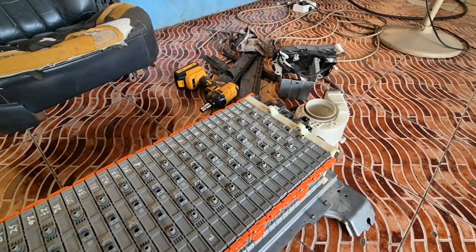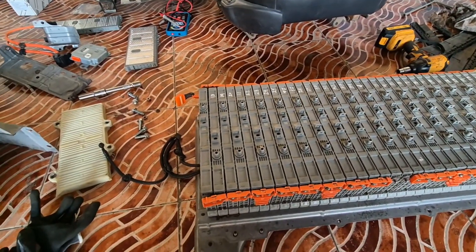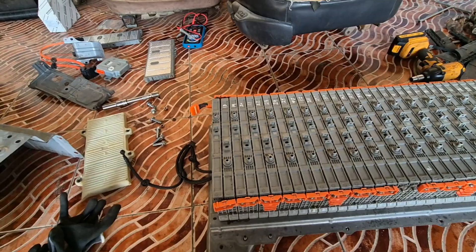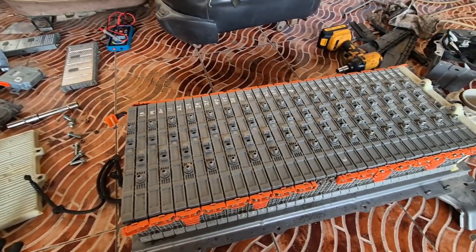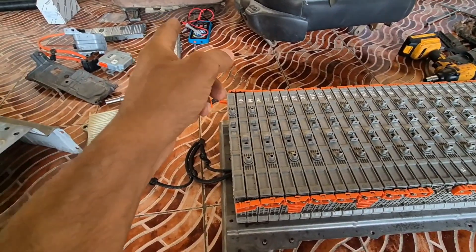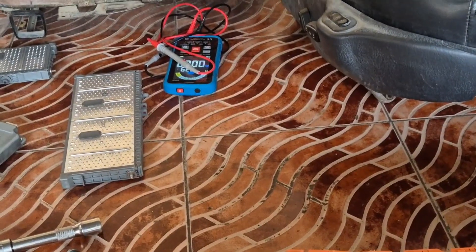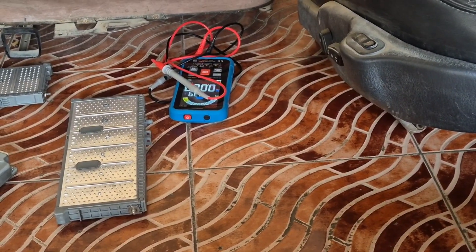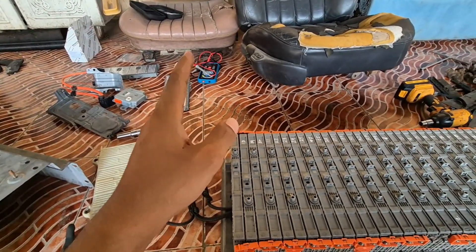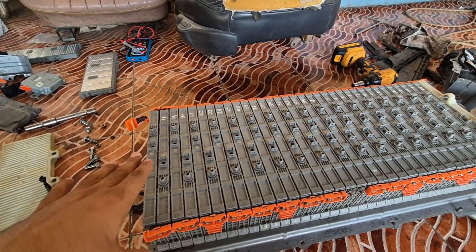Hello everyone, hope you all are doing very well. Today I am going to share something about a Toyota hybrid battery pack or a Lexus hybrid battery pack — they are all the same. In this video, the information I am going to tell you, no one tells you before. I will also show you how to check voltages with the multimeter, but I am going to give you some very important information.